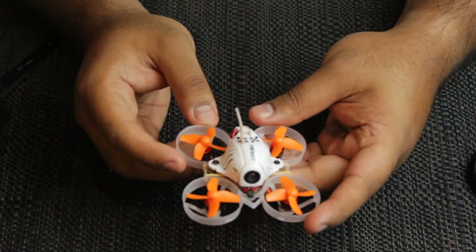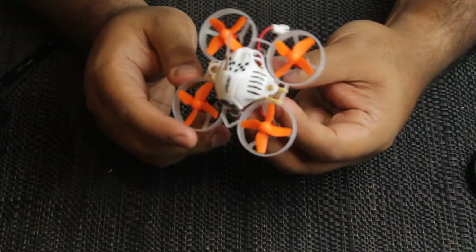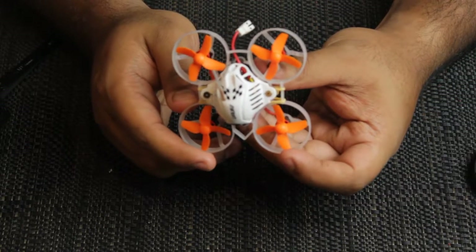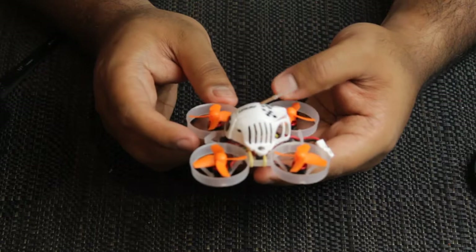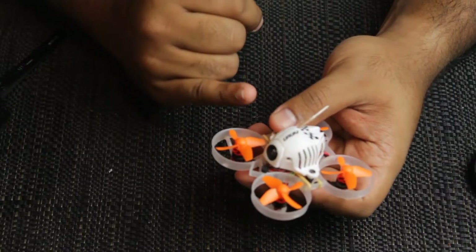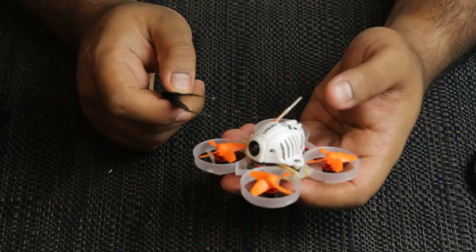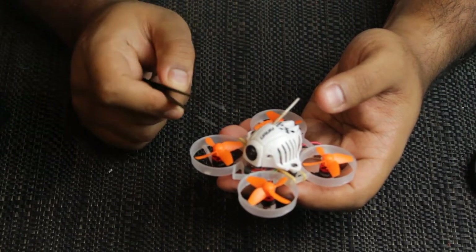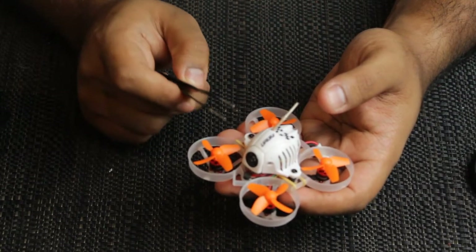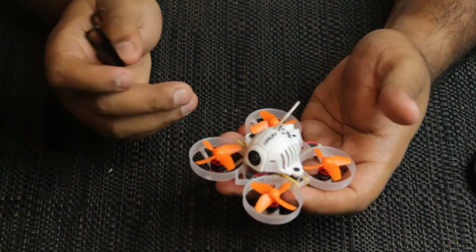It's a tiny little brushless drone with 0603 motors at 17,000 KV. It's got a 120-degree camera with a 25 milliwatt VTX — it's an AIO camera setup, which is pretty good. If in the future you want to swap it out, it's possible — it's not an inbuilt VTX as far as I can see.